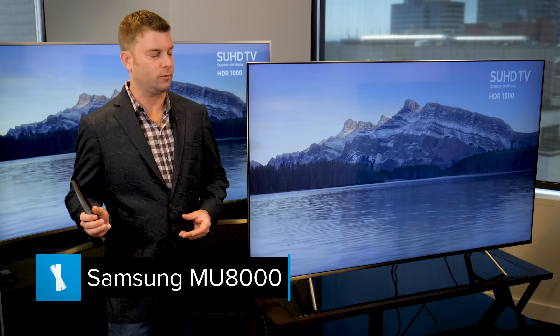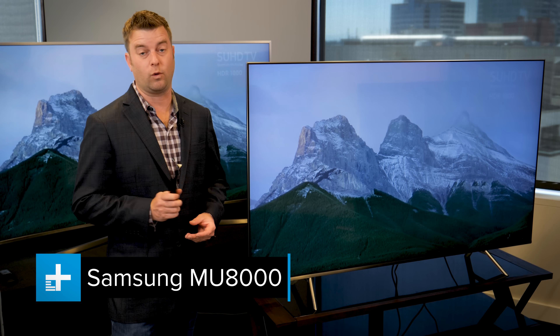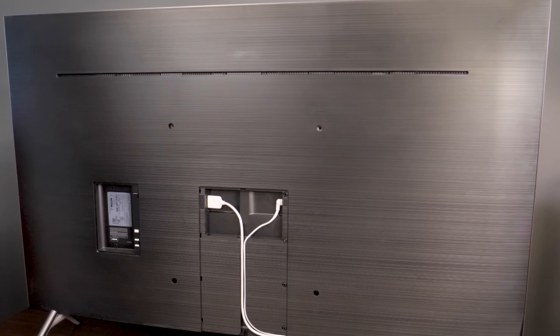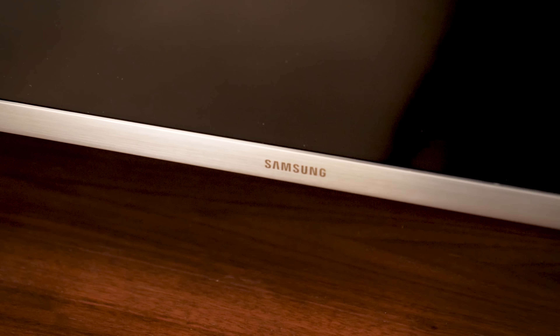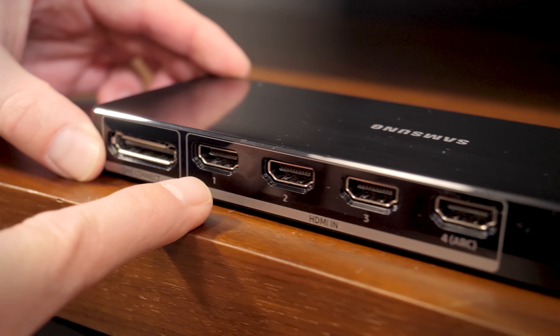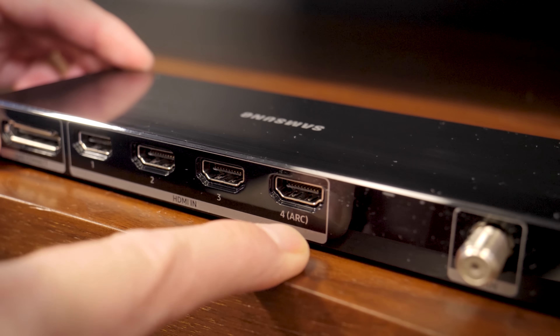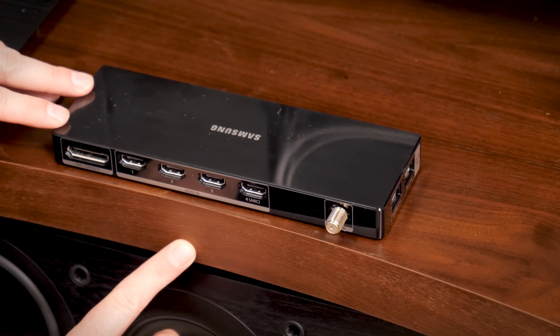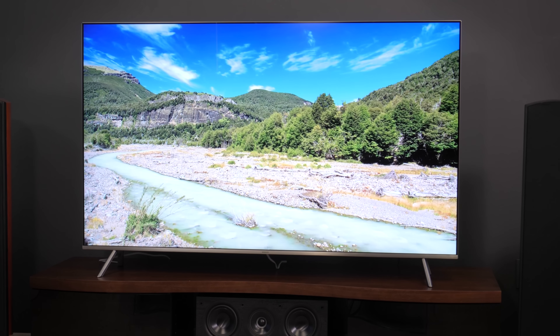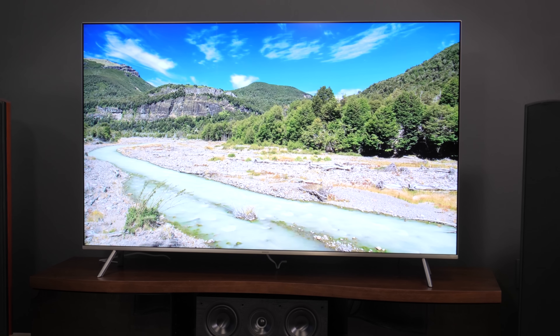From the MU7500, we jump up to the MU8000, where we're going to see some much flashier design. The bezel is much trimmer, the profile is slimmer, it's got a uniform back side, and there's a chrome strip at the bottom playing nicely against the two-legged stand that we find in this series. Here as well, you get the Samsung One Connect mini box, which lets you connect all of your components to this one box, then run a single cable up to the TV. That's one of my favorite features, because it's just so convenient.